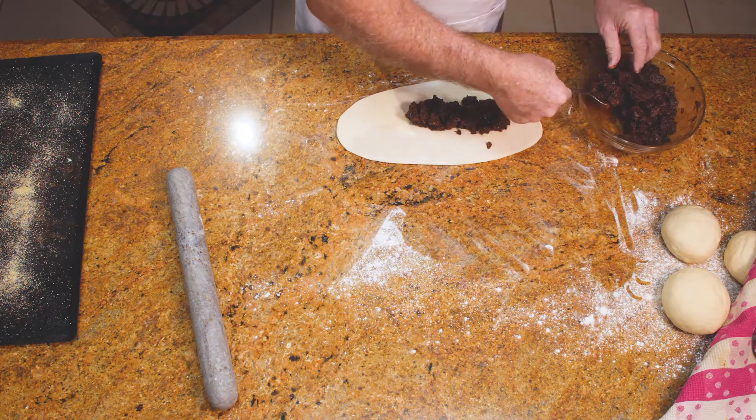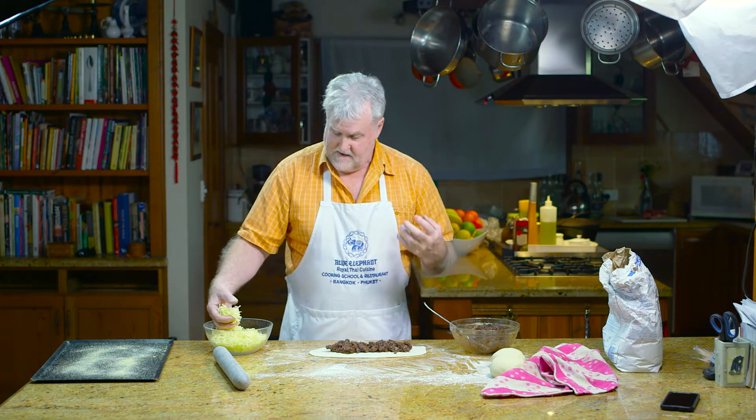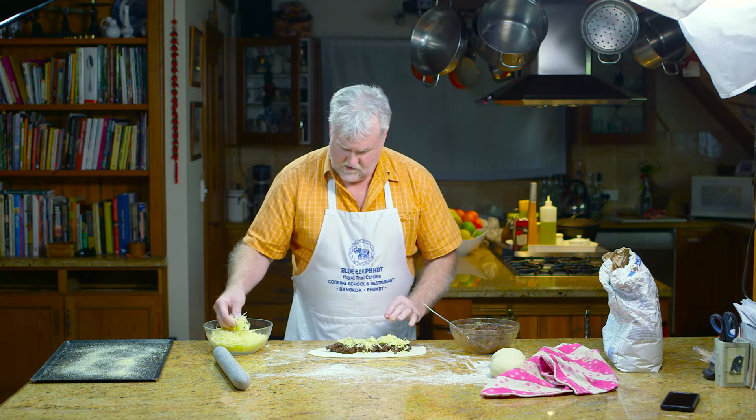Leave yourself a nice edge all the way around, especially at the tips and the ends. I can't tell you how it smells — it smells so nice, let alone how it tastes. It tastes so nice.